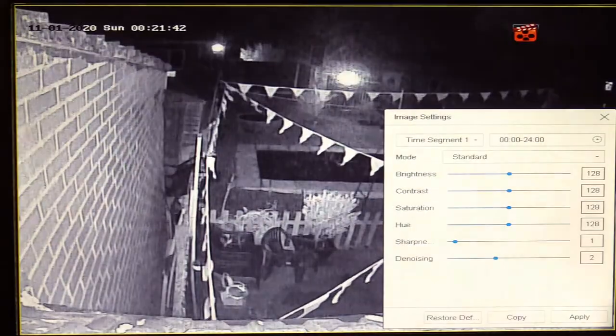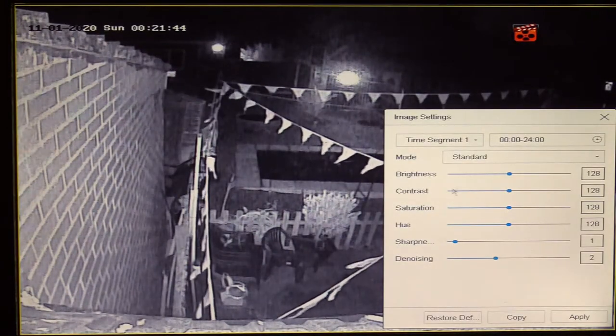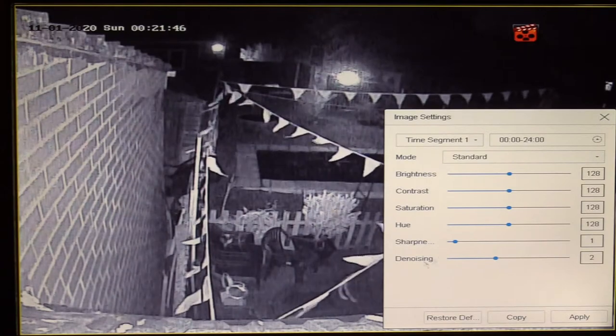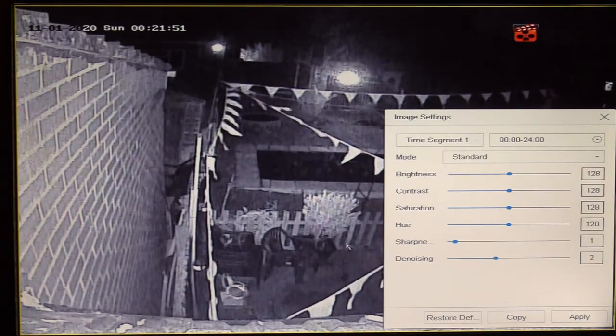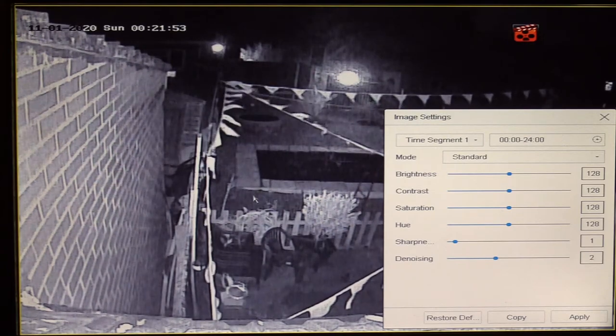I can change the image settings — a whole host of features over here. I'm not going through them because this is not a tutorial, this is just a brief overview of this DVR.